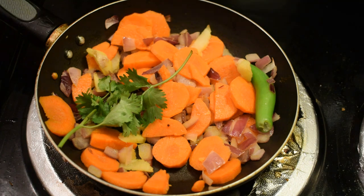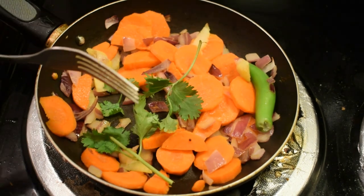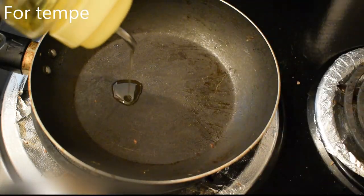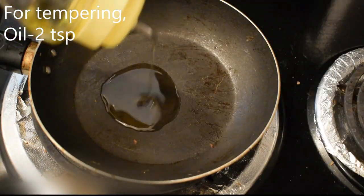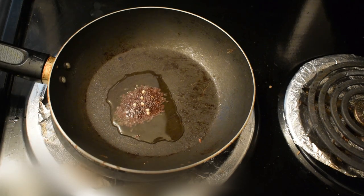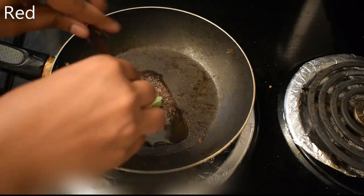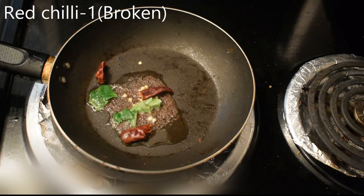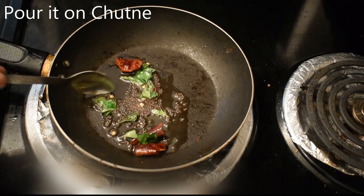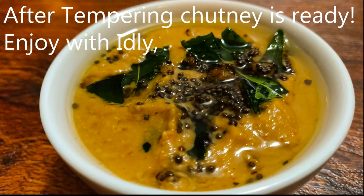Add 1 teaspoon of tea in the mix jar. Add 2 teaspoons of tea in a small pan. Add 1 teaspoon of tea in the mix jar. Add 1 teaspoon of tea in a small pan. Add carrot chutney and add some idli and dough.